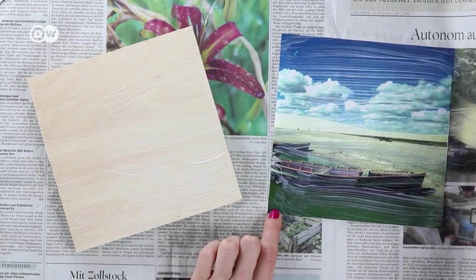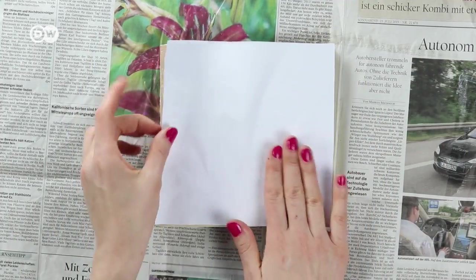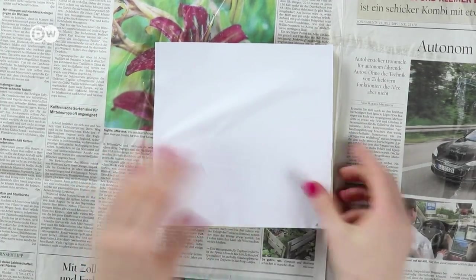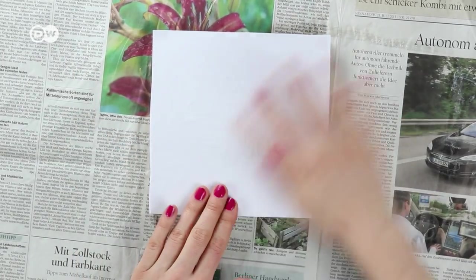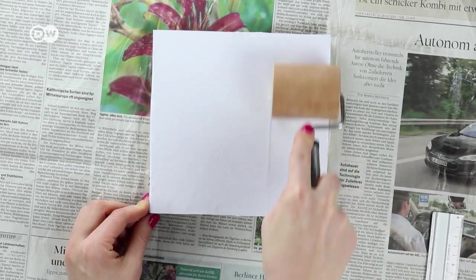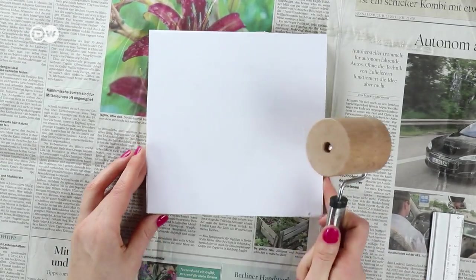Now put the printed side of your photo onto the wood. Make sure it's on there good and tight. Push all the air bubbles off the side, because the picture won't transfer where there are bubbles. If you have a rolling pin, use it to make sure you've got all the bubbles out. If you don't have one, use a ruler.